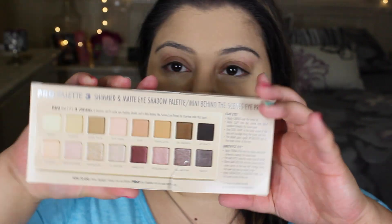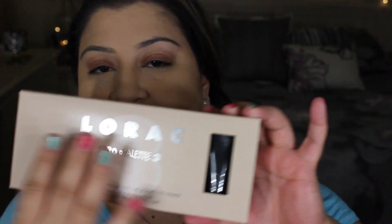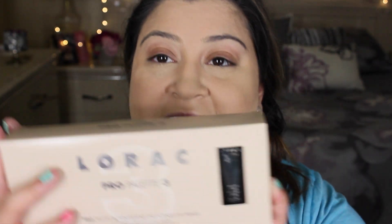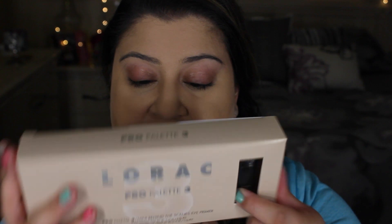Today we're going to be playing with the Lorac Pro Palette 3. I haven't even opened this palette — I wanted to use it with you guys for the first time here on camera. This is the palette, this is how it looks. Pretty much every single Lorac palette from the Pro series comes packaged the same way. It comes with a little mini behind-the-scenes eyeshadow primer.